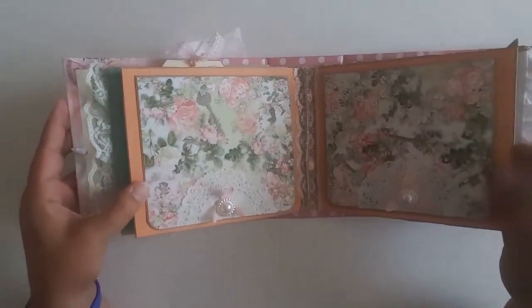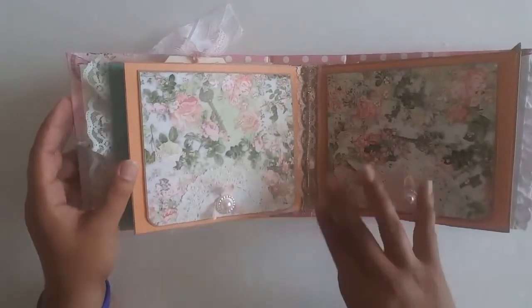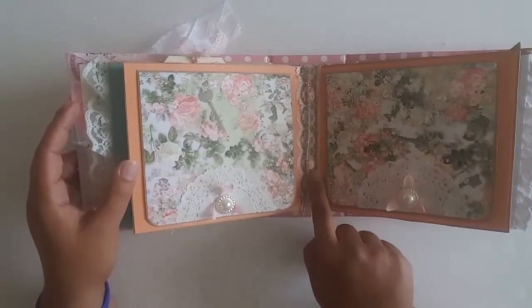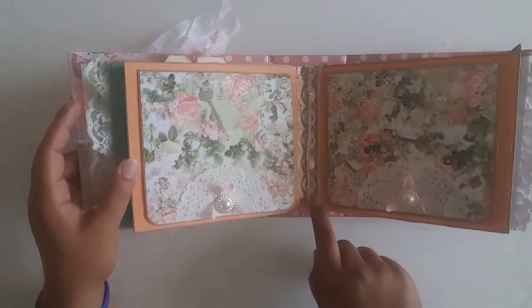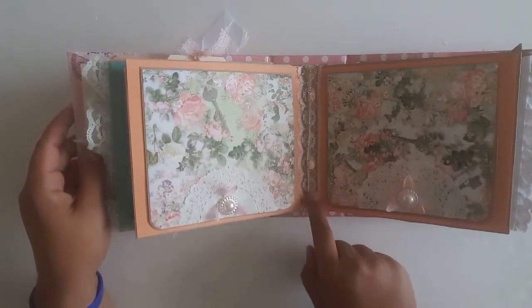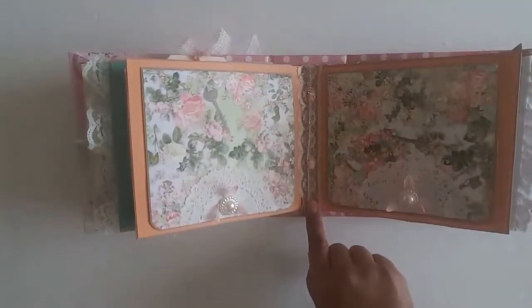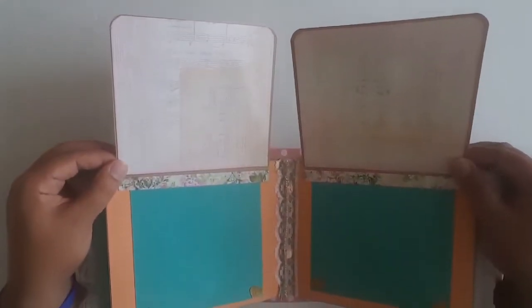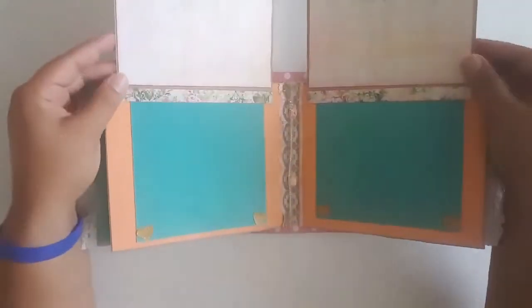This is the center of the book. In the very center I've got some gold eyelash trim and then a piece of lace that I got from my friend Tova in a swap we did. The rhinestone is from Scrimpy's. Both of these just flip up and then there's room for photos on the tops and bottoms.